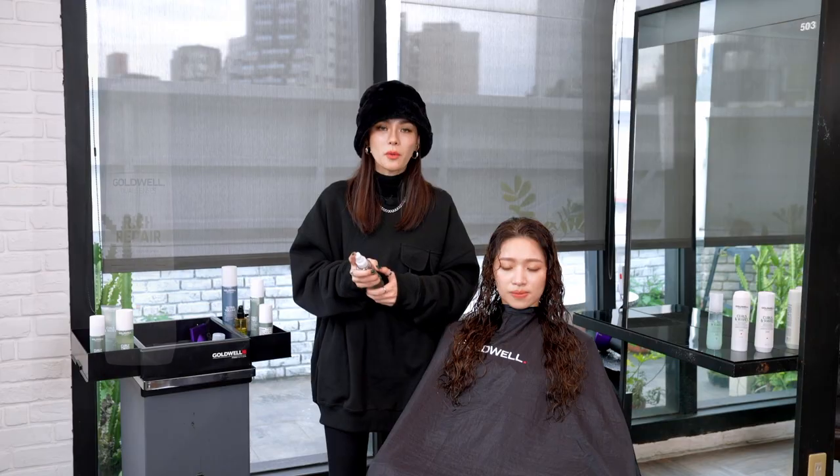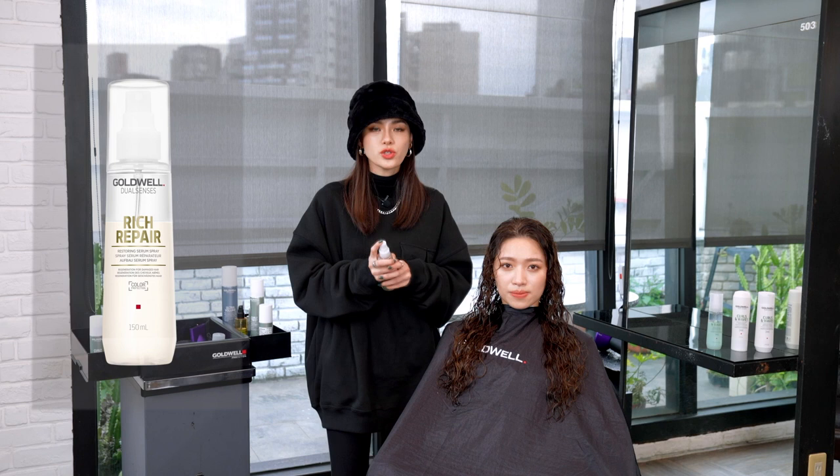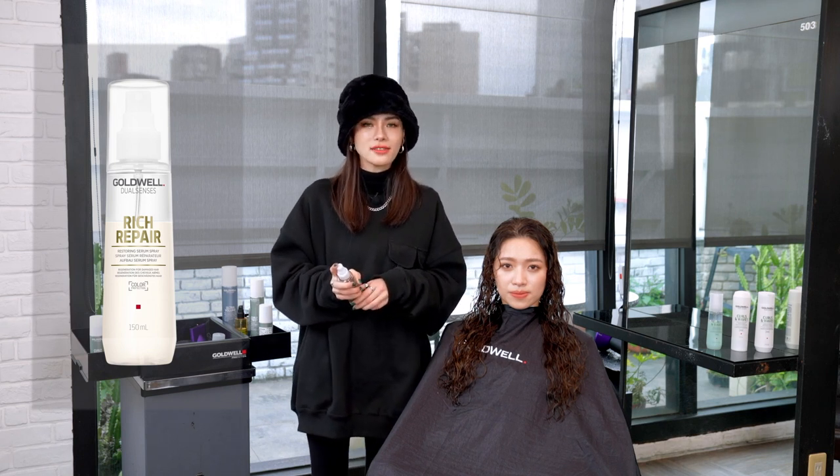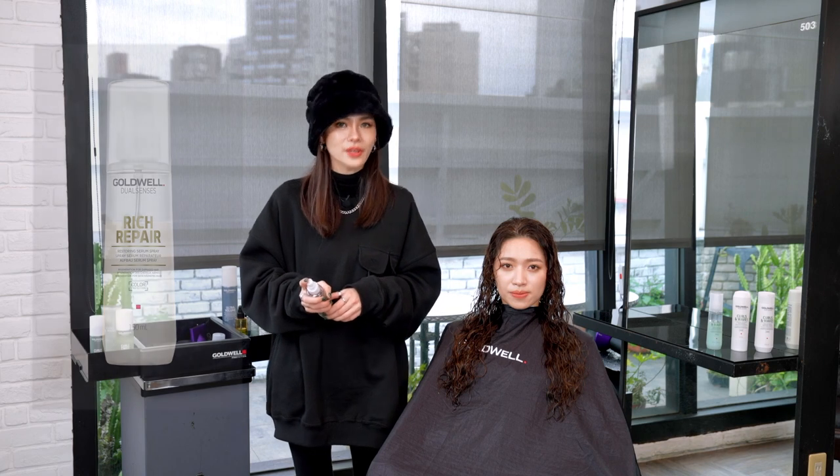We will use some prep products before styling. Restoring serum spray can instantly reconstruct the hair. It also provides shine and heat protection. Spray to the hair evenly and increase the usage amount in high damaged areas.